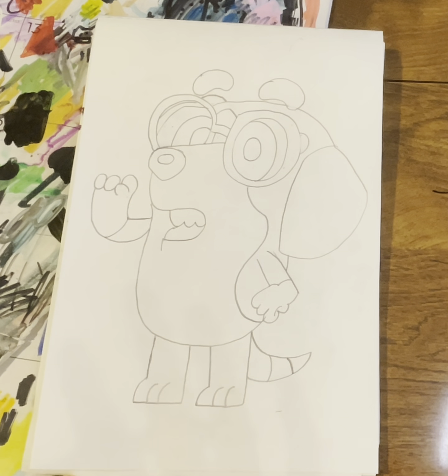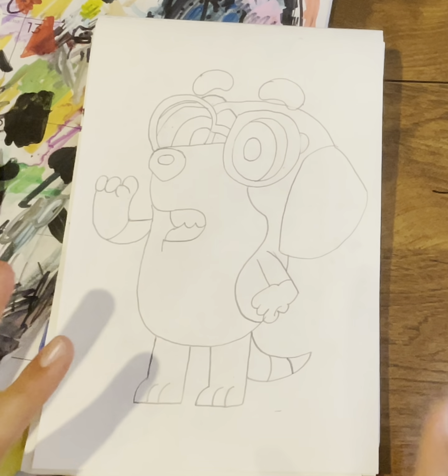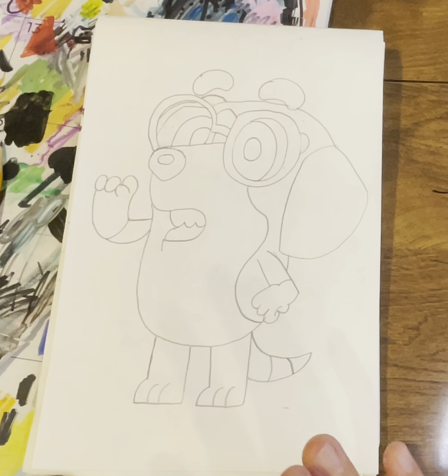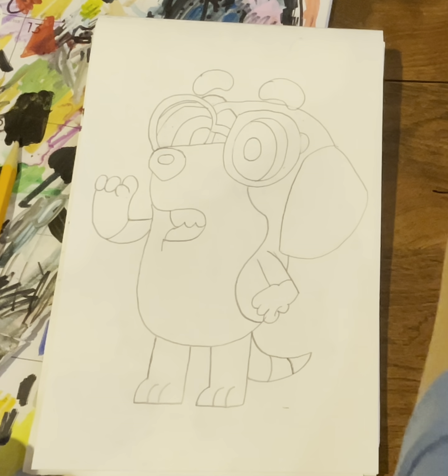I think this looks really good — very impressed today with how the doodle looks. So that's the sketching part — and that only took six minutes, wow.